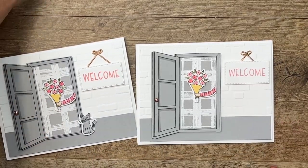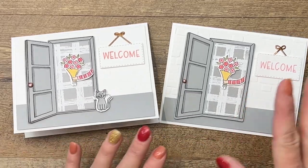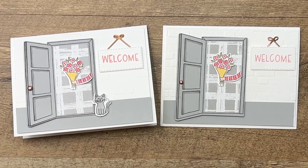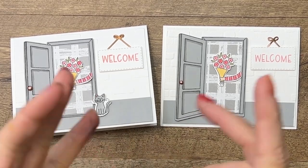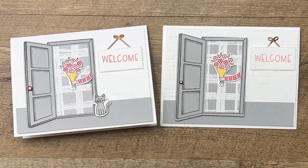A welcome card that could be for a new baby, a new home, welcome to the neighborhood, or welcome to a new job — all kinds of options. Make sure you click the link, hop back to my blog, grab that free PDF, and check out the other welcome home projects I have. Thank you so much — let me know if you have questions, bye-bye!